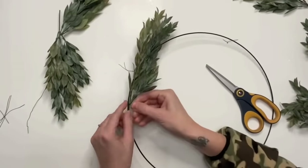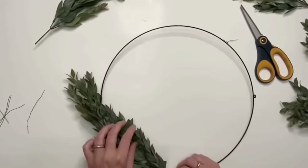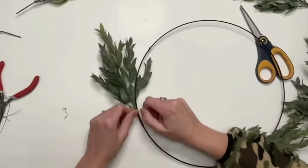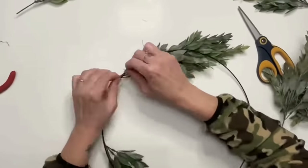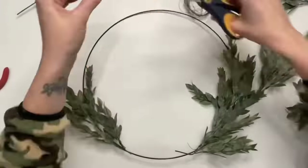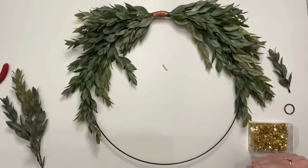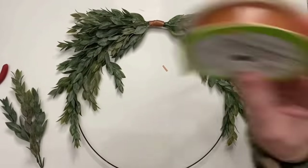I also used floral tape in the middle as I was finishing it off — sorry I didn't film that. I probably used three branches on each side. I ended up changing it up from the Kirklands version: they have the branches hanging on the bottom, but that just didn't flow for me — it looked odd. So I flipped it around so the branches go on top instead.